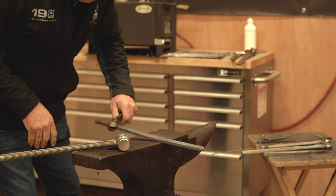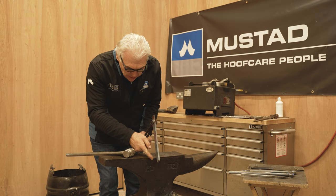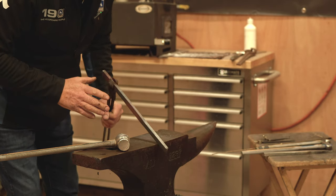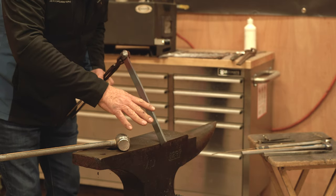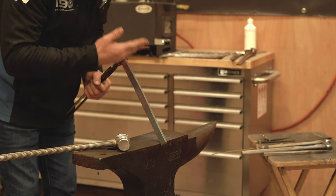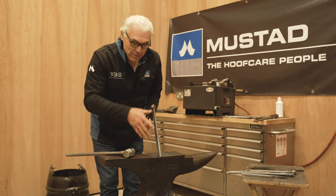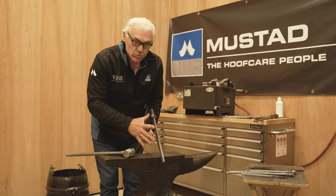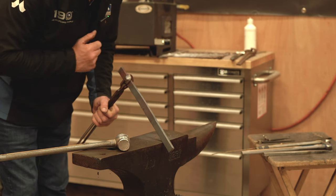My next step: I'll hold it just inside the two-inch mark and make my toe bend proportionate to that. A lot of times people end up with a bad toe bend because they hold it at the end and make a toe bend proportionate to the whole bar. We don't want that — we want a toe bend proportionate to the shoe we're making. Next heat we'll bend the toe bend.